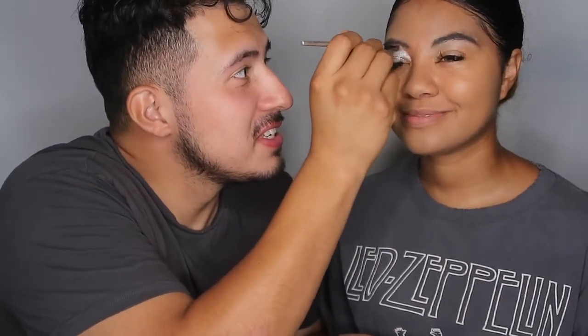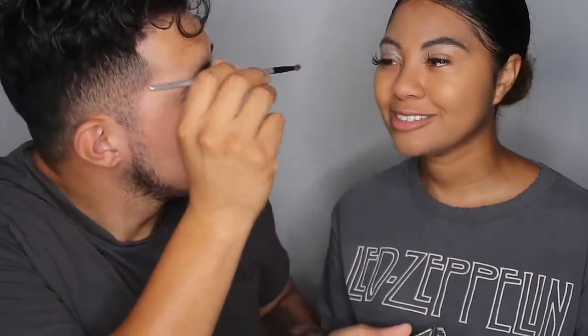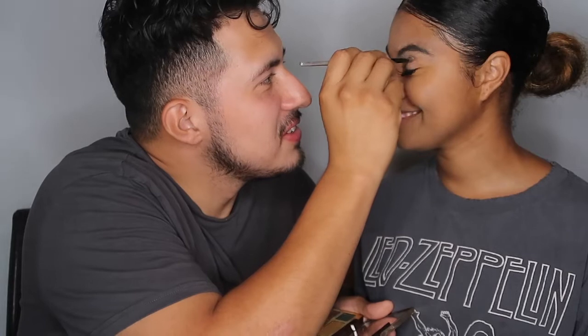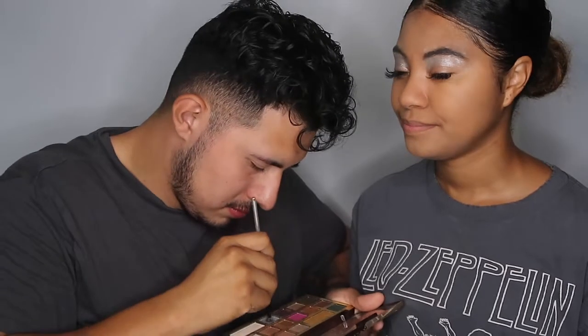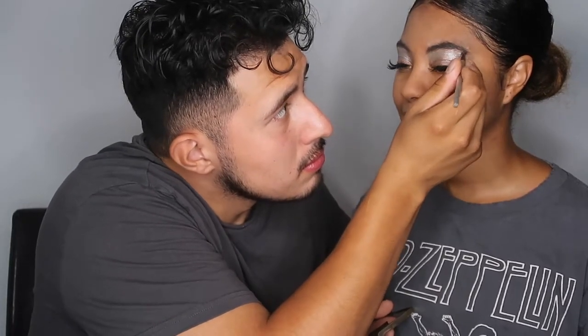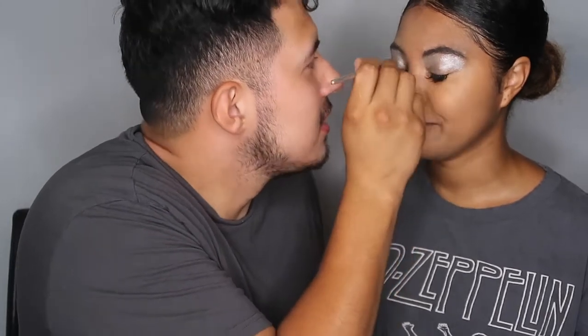My stomach is growling — we haven't had breakfast, guys. She woke me up and told me to get to work. I've been wanting to film a boyfriend does my makeup video for a long time but our schedules are usually kind of off. Do I look fire, babe? You look fire. I'm going to get the other side done. I feel like my stomach is about to go ham right now. Wait, we're not done yet — I'm gonna make it like a sunrise!